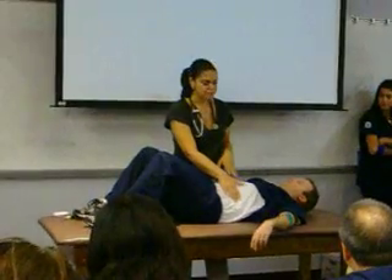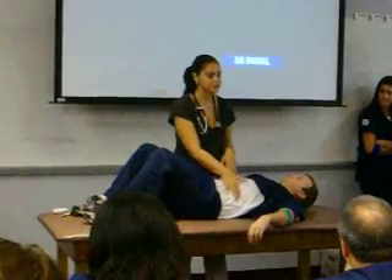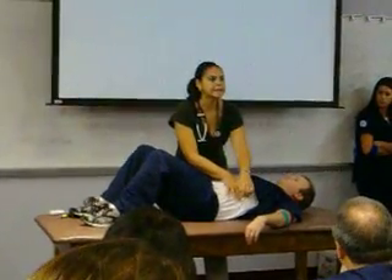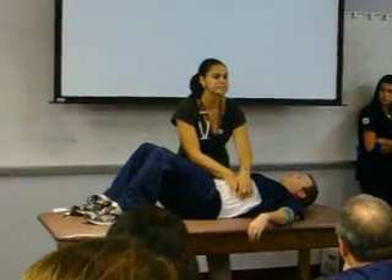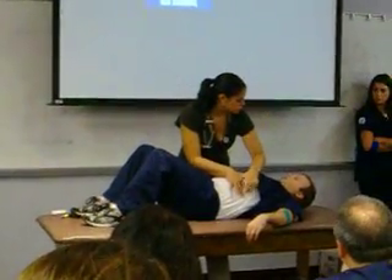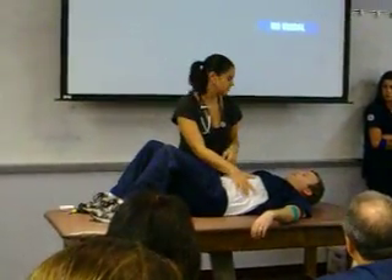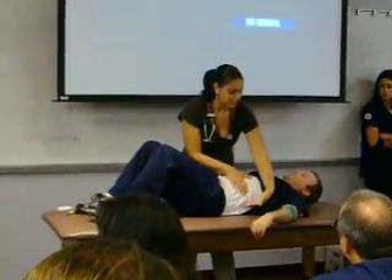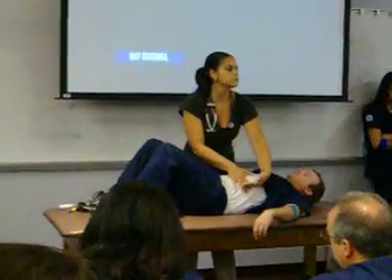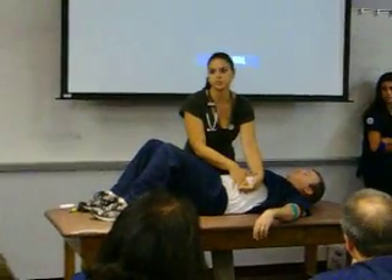The splenic percussion sign — we use the last intercostal space at the anterior axillary line. I'm going to percuss and keep percussing as the patient takes a deep breath in. My percussion note did not change; that's good. That means if his spleen is back there, as he took a deep breath in it moved forward, but it did not move forward enough to hit the anterior axillary line, which means there's no enlargement of the spleen.